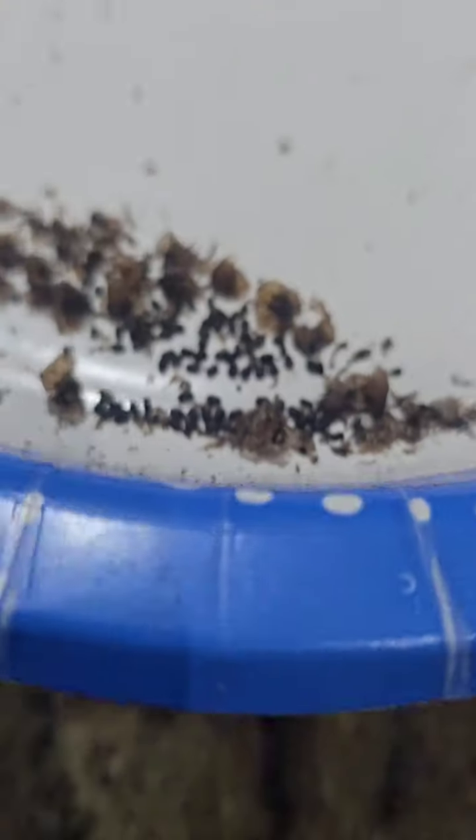Once you've gathered your seeds, spread them out on a paper towel or plate to dry for a few days. This step is crucial to avoid mold during storage.